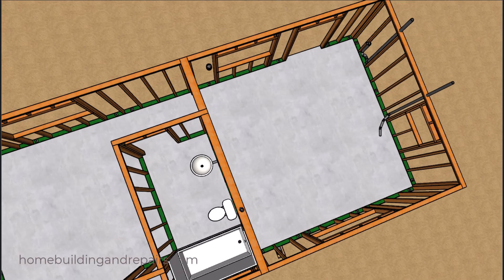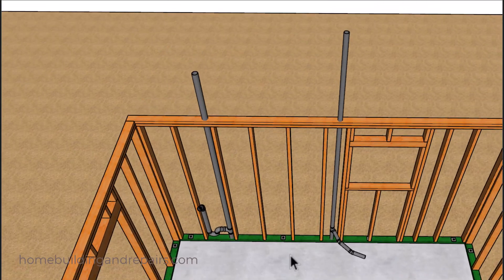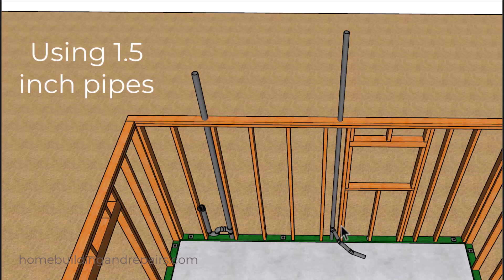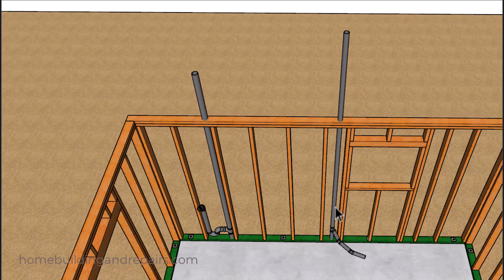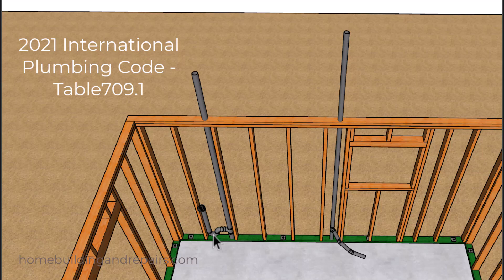Let's take a look at the kitchen sink where we're going to be going around the king studs. Remember it's not a good thing to drill through the king studs if they're going to be two by four — you can drill through a two by six. Even though I used two inch pipes for our vents, you can use an inch and a half pipe here for your kitchen sink vent along with the wash machine vent. However we will need a two inch pipe for the washing machine, and inch and a half minimum for the kitchen sink.